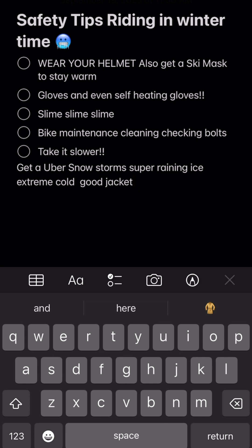Also for maintenance: make sure you're cleaning the bike and checking the bolts — making sure all your bolts are tight. In the winter time my bolts seemed to get loose all the time. Just do a quick check every now and then and keep a tool on you.